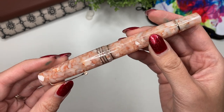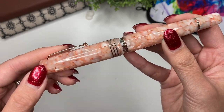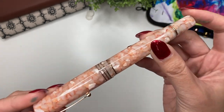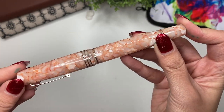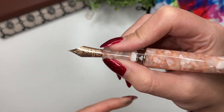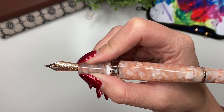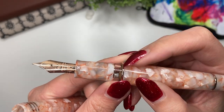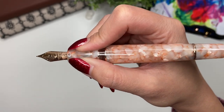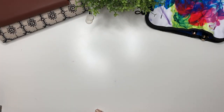That was actually feedback the company took from their original pens — before, you'd be able to see the ink window when capped, but now they've amended the design so it's hidden. In the hand, those threads are not sharp at all. The grip section is wide enough for my fingers. There's a step down from the body to the grip section but it isn't sharp or obtrusive. I'm going to go ahead and rinse this out and ink it up.